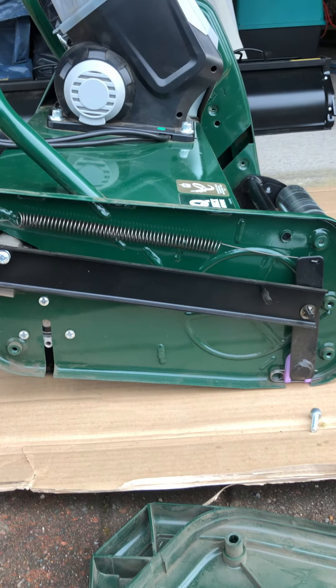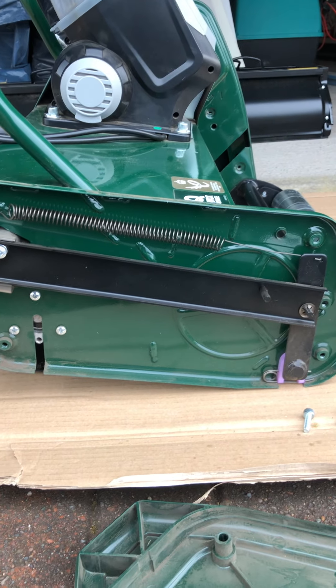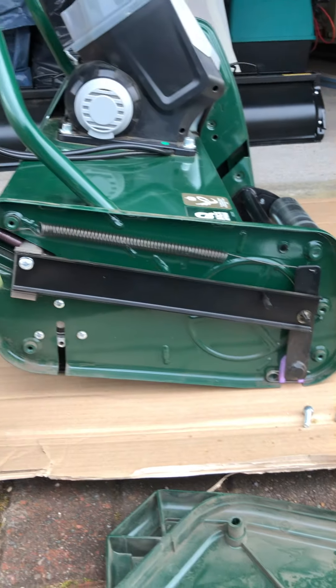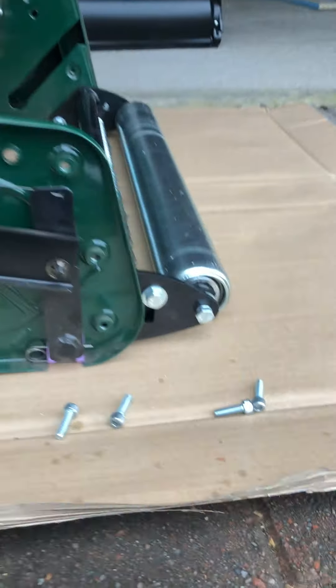I took the side covers off as requested. This is the side with the height adjustment, and as far as I can tell, turning the height adjustment mechanism seems to move these two parts on this screw but does absolutely nothing for the front roller.